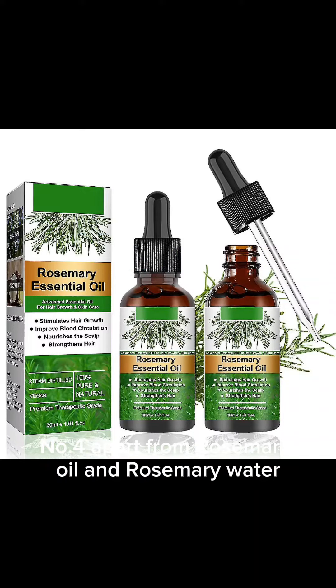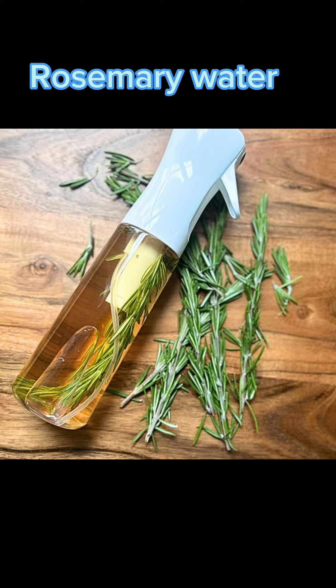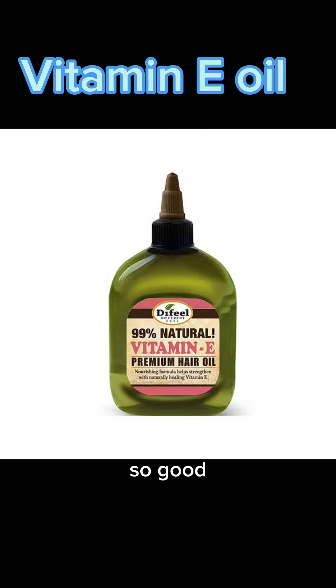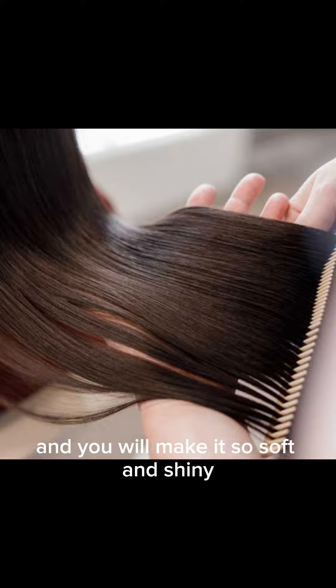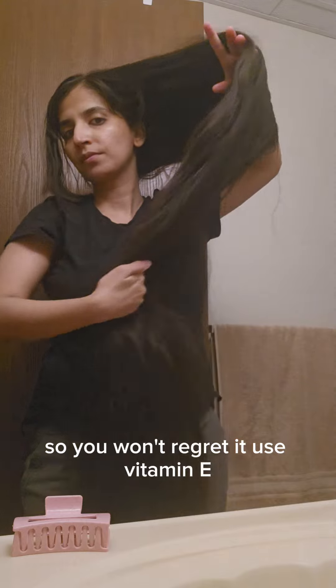Number four, apart from rosemary oil and rosemary water that we've all heard about a million times, use vitamin E. Vitamin E is so good — it will protect your hair and make it soft and shiny, so you won't regret it.